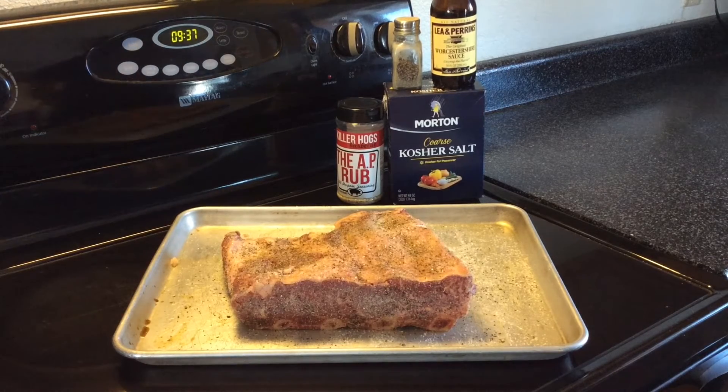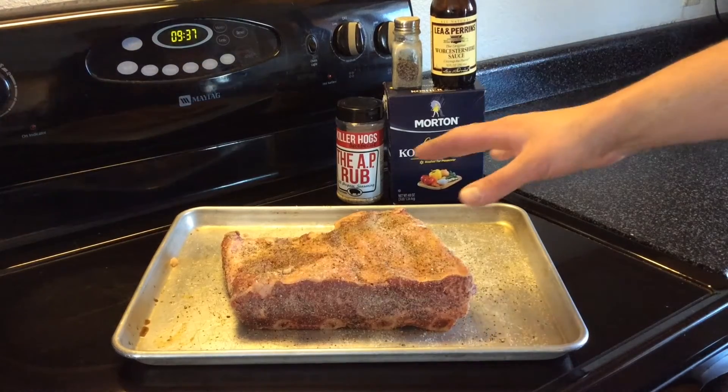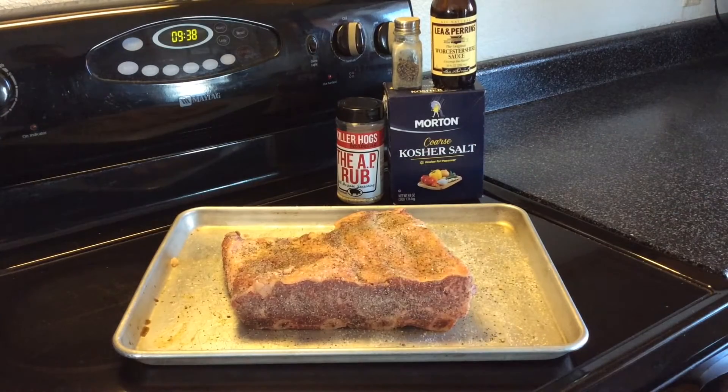These are real easy to prep up, just a little more time consuming than pork ribs. All you do is take the silver skin off the back, I cut some of the fat — just the hard fat — I left some of the softer fat on, and then washed them and patted them dry.